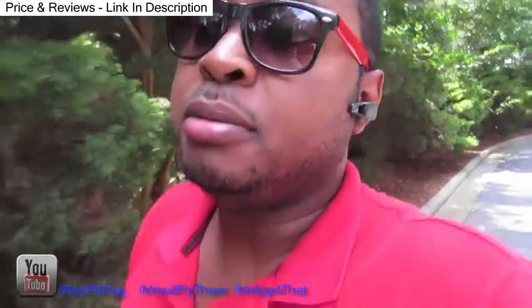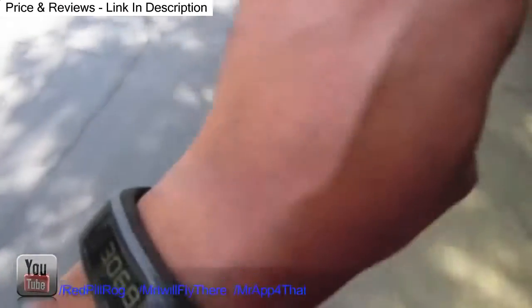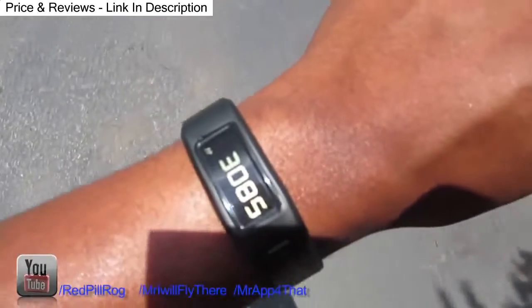If you're on the fence about getting a pedometer or a fitness band like this, I would say try out this Garmin Vivofit. It really does help and it's really helping to keep me motivated to get out and move around. You log in with the app, put in your information — your height, your weight — and it counts calories for you as you're moving around. Even when you're not moving, it shows you how many calories your body should be burning throughout the day, because just because you're not moving doesn't mean you're not burning calories.